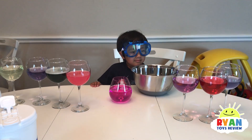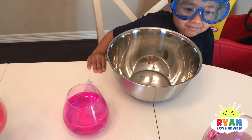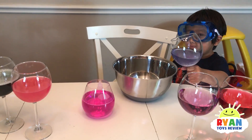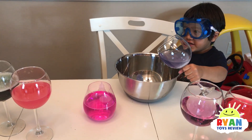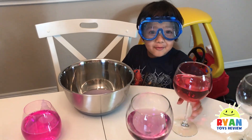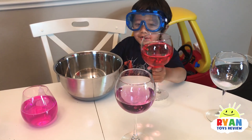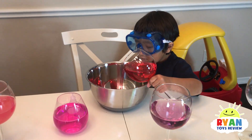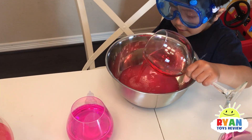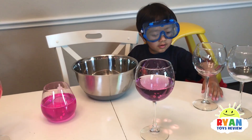Now that we're done, we have to clean up. But Ryan wants to dump all those in to see what color it makes. I think it's just going to turn brown. There's all the colors together. What does acid and base make together? Acid and base makes purple. Well, acid and base together — you probably have to figure out how much acid and how much base you have.